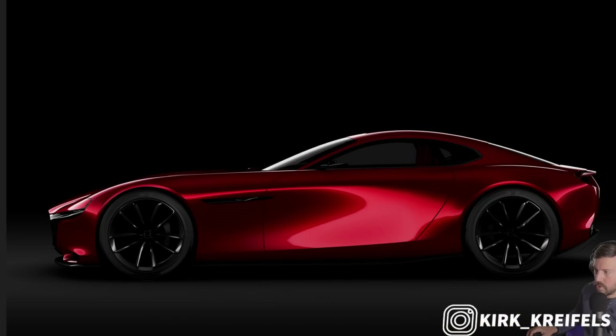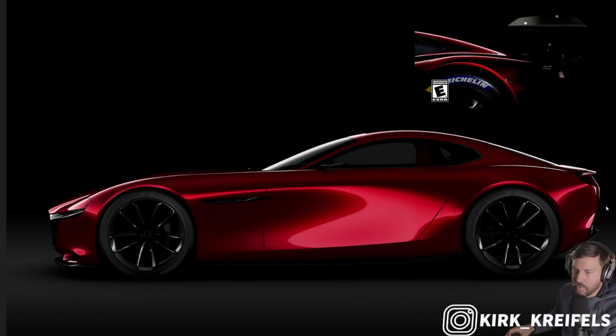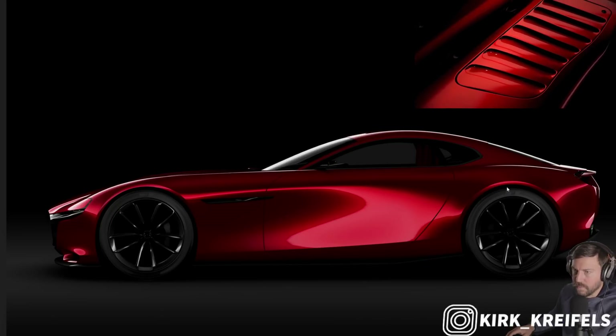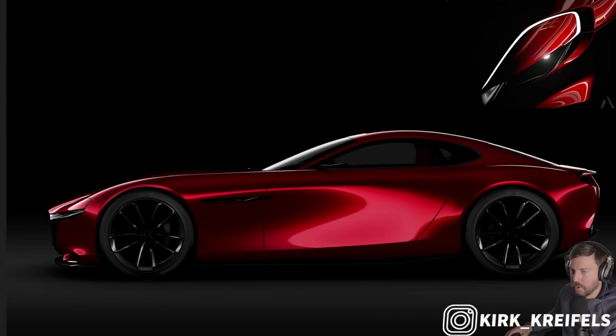The RX Vision still looks good to this day. Mazda brought it to Gran Turismo in GT3 form, but they still have never brought it to the market. And I know they're focusing on their crossovers right now — the Mazda CX-90 is pretty good, one of my favorite three-row crossovers.